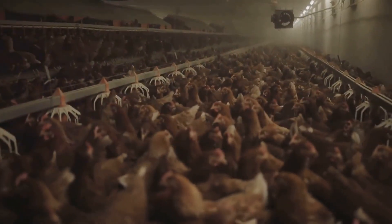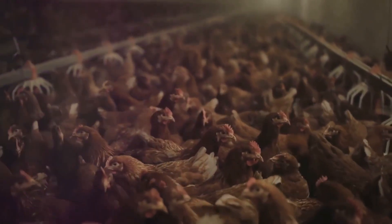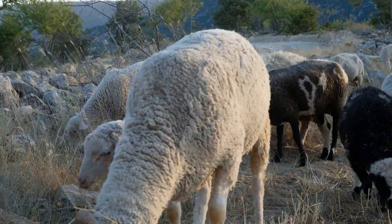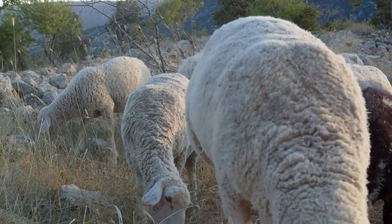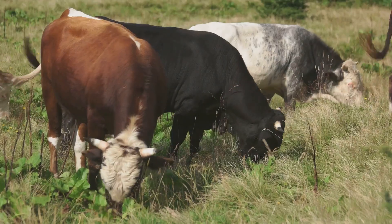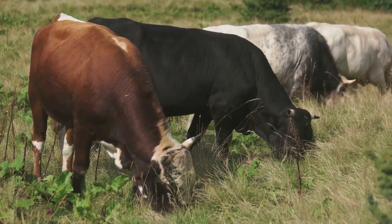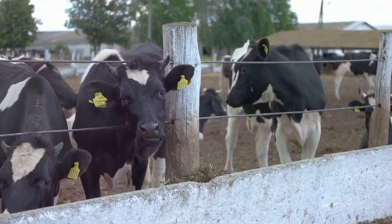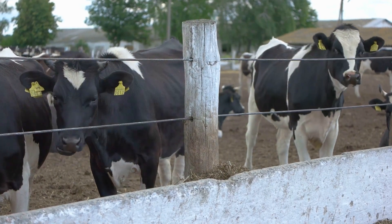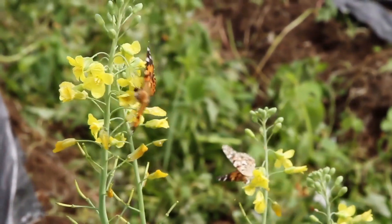So how can you incorporate livestock into your own garden? Starting small is the key. Chickens are often a popular choice for beginners — they require relatively little space, are easy to care for, and offer the bonus of fresh eggs. Rabbits are another excellent option; they're quiet, clean and their manure is a fantastic soil conditioner. Remember, it's essential to provide your animals with a good quality of life — ensure they have ample space to roam, access to clean water and a balanced diet. You'll find that happy, healthy animals contribute more effectively to your garden's health. Perhaps the most beautiful aspect of livestock integration is the way it promotes biodiversity. By introducing animals into your garden, you're creating a more complex, balanced ecosystem, attracting different types of insects, birds and other wildlife.